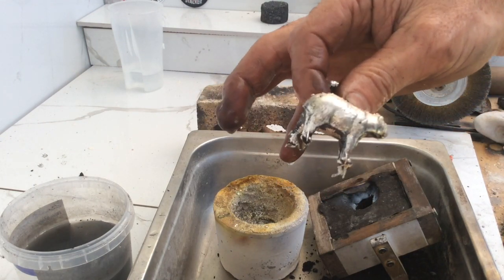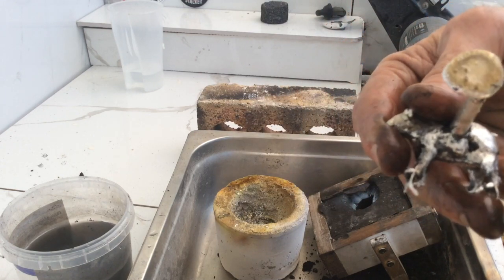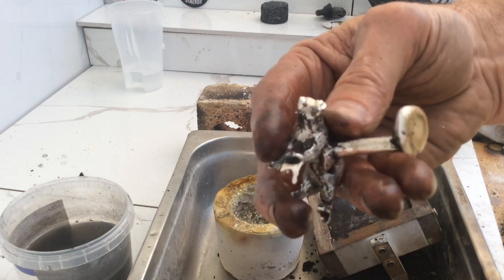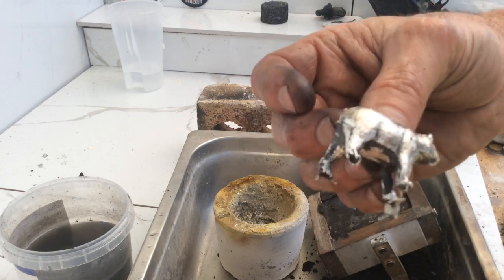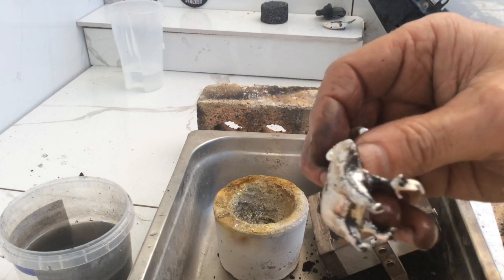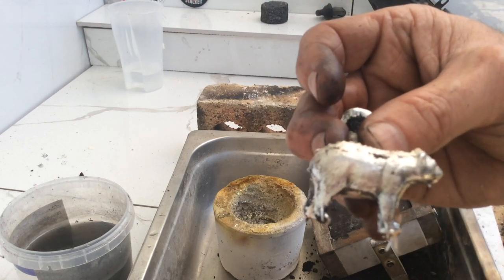Just brush this off so I've got somewhere to put it. Give him a wash off. Alright, he looks pretty good. A few little dags, but not too bad. I'll go and give him a scrub off. Cut off the usual bit. Maybe trim up that foot. And I'll bring him in and show you.